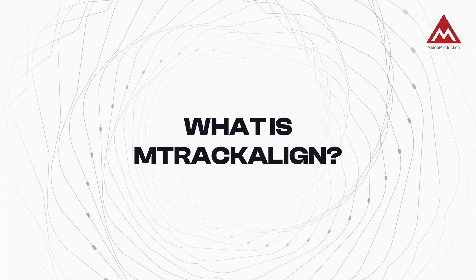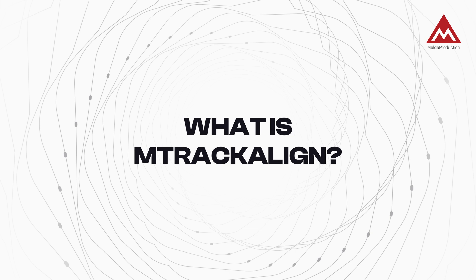What is Amtrak Align? It's a lightning-fast ARA plugin for audio alignment. It lets you sync multiple clips to a single guide track. Instant results, no playback required, no complex settings.